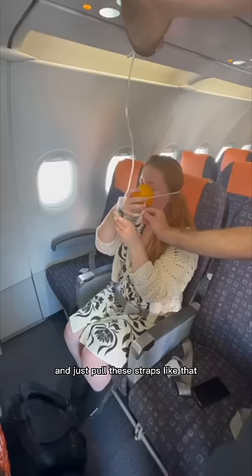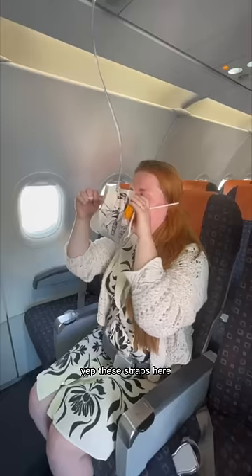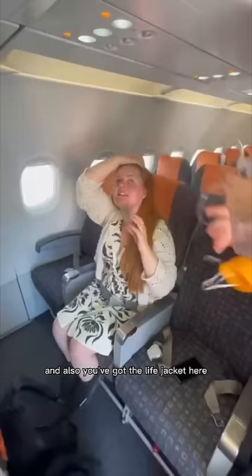Just there — on your face as well? Yep, and that will tighten the mask to your face. Tighten — yep, these straps here. That's it. And then what's this? That's just the oxygen — that will just fill up with oxygen.